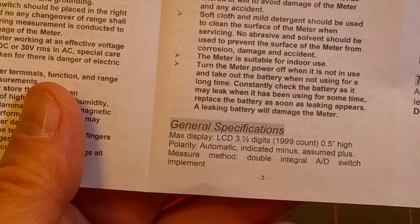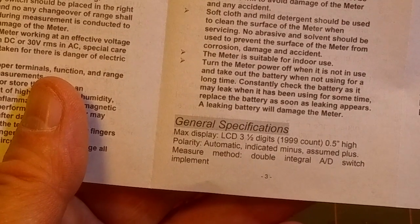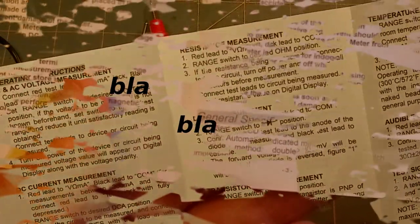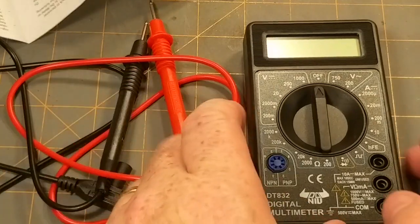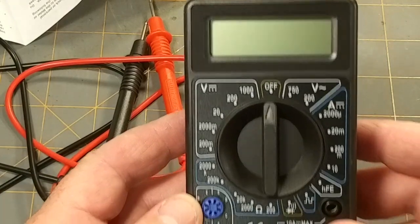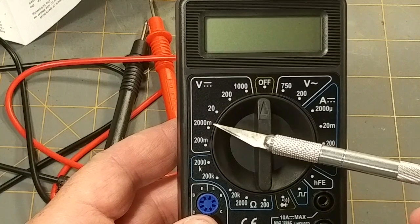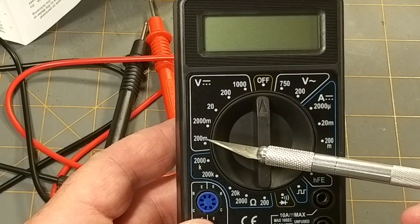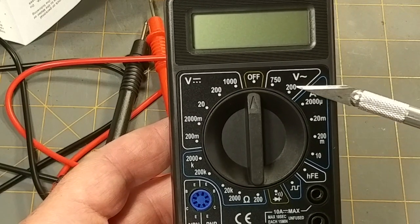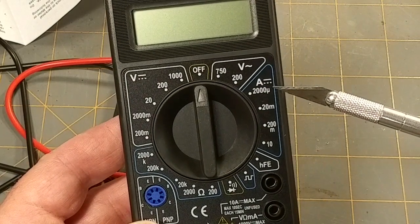Looking at the specs: three and a half digits, 1999 count, half-inch high display, automatic polarity indication. Measurement method is the dual-slope integration. Voltage ranges include 2000 mV, 200 V, and 1000 V DC; 750 V AC.